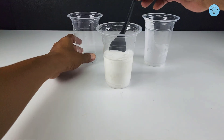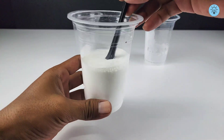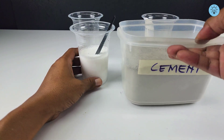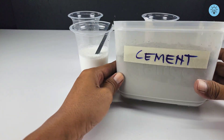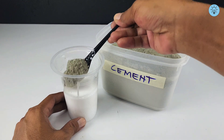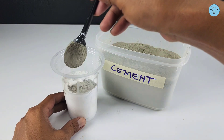The mixture will appear mostly white due to the PVA glue. Next, prepare some cement powder and slowly add it into the mixture while stirring until it starts to thicken.